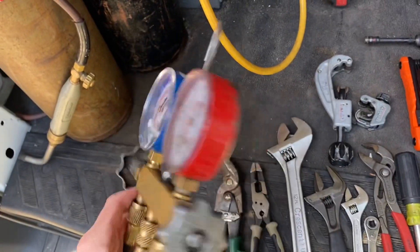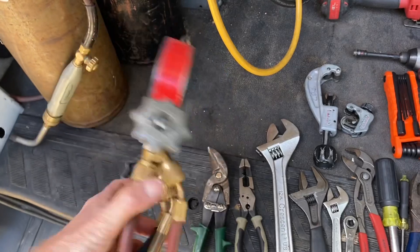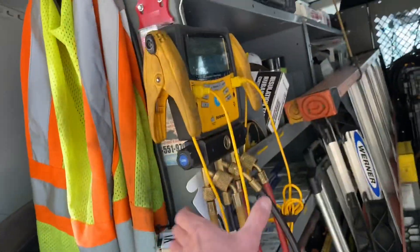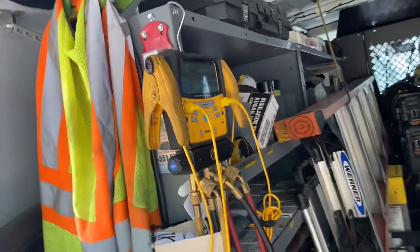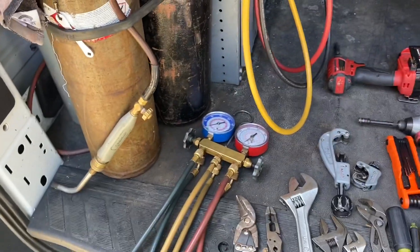You need a set of gauges — obviously analogs are fine, don't listen to everyone that says you need digitals. Learn how to use these and read them. Digital gauges are awesome, they really are, but they're so expensive. Starting out you may not have the money for something like that. Even if you do, you still need analogs.